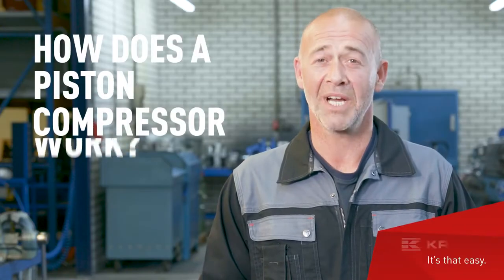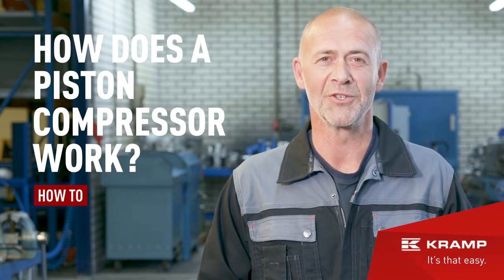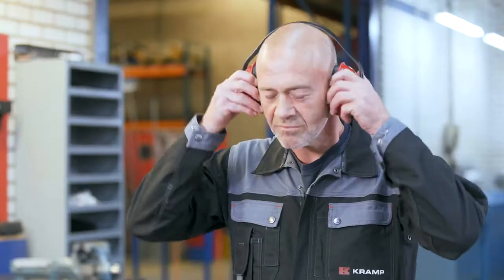What is a piston compressor? How does it work and how do you use it? Hi everyone, I'm Jim, and in this video I'll tell you everything you need to know about piston compressors — what to look for when selecting one and the do's and don'ts of working with them. Let's get to it.